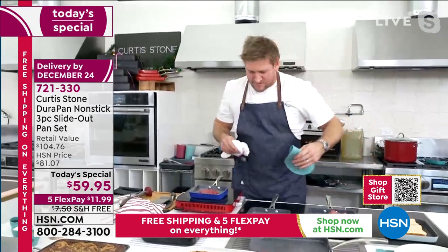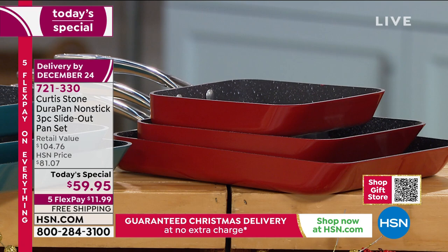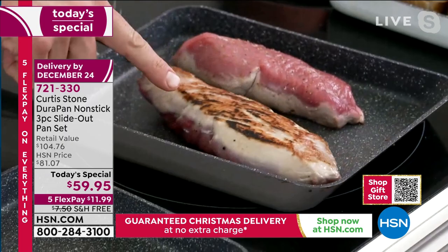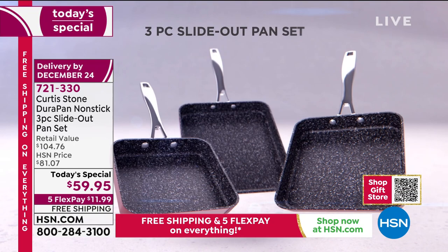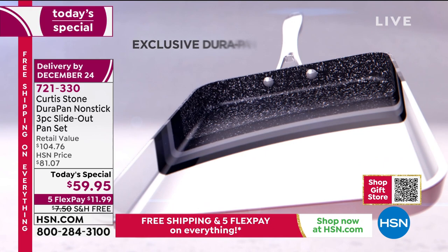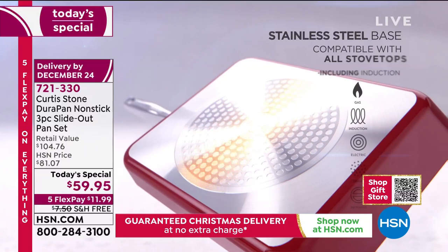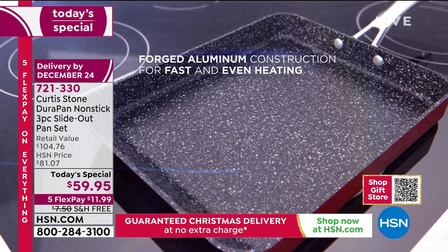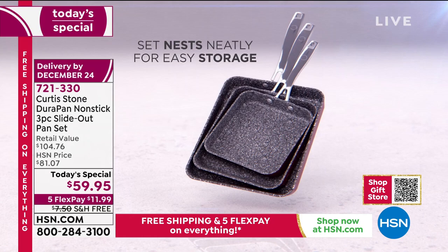The DuraPan has become a phenomenon here at HSN - it is unlike anything else in the marketplace. Let me walk you through the animation because once you understand how we build it, it makes more sense. First, you're taking home all three incredible slide-out pans. Then we use five layers of the DuraPan non-stick because we want that to be so strong you can use stainless steel utensils - it's not going to scratch and nothing is going to stick. A stainless steel disc goes on the bottom of the pan, and we can take it from the stovetop all the way into the oven. The deep side design means food really does slide out and you can flip food around more easily.